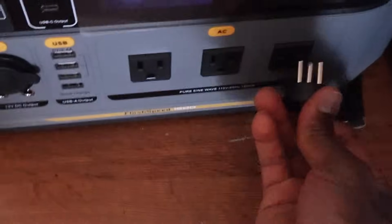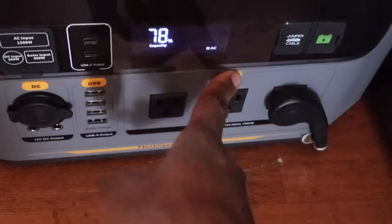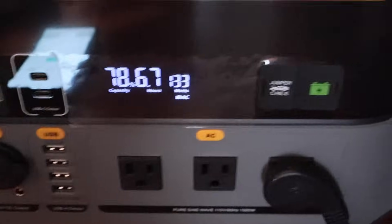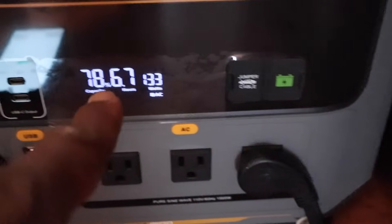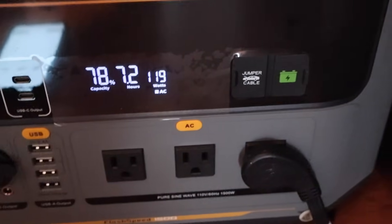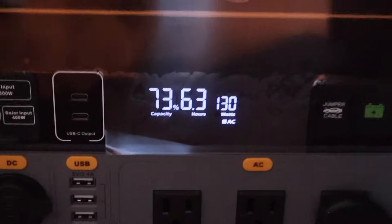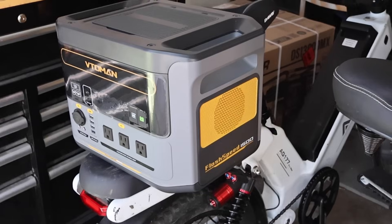Here is the power rating on the refrigerator: 115 volt, 60 hertz. Going ahead and plugging that up - clicking the AC button. We're going to leave the refrigerator plugged in for 30 minutes to see how much battery life we lose. The refrigerator is still on and still cold. After 30 minutes connected, it went from 78% down to 73% battery.